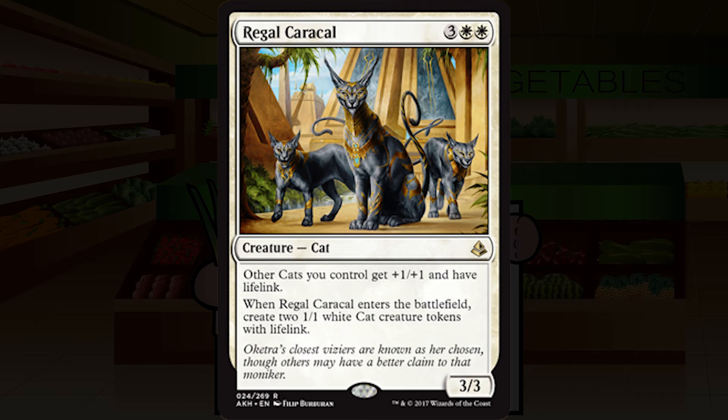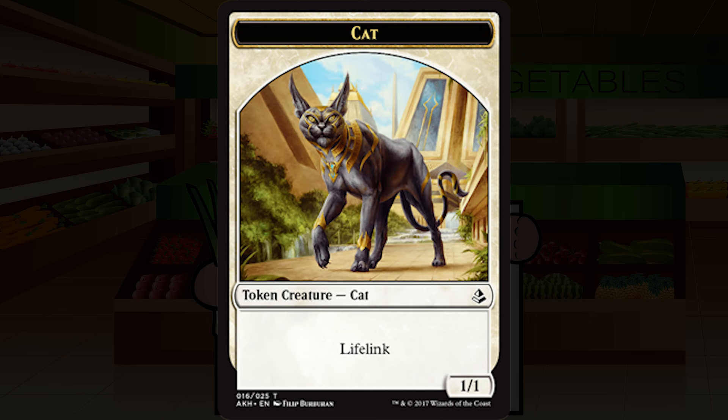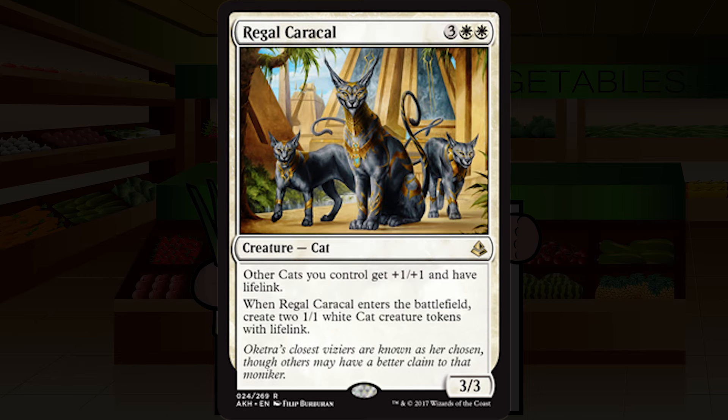Regal Caracal is three white white for a creature — cat, rare. It's a 3/3. Other cats you control get plus one plus one and have lifelink. When Regal Caracal enters the battlefield, create two 1/1 white cat creature tokens with lifelink. They finally made a cat lord! Even if you have no other cats, this is effectively a 7/7 worth of lifelink for five, which is utterly bonkers. Still, due to the vulnerability that lords often represent, I'm putting it at A-minus.